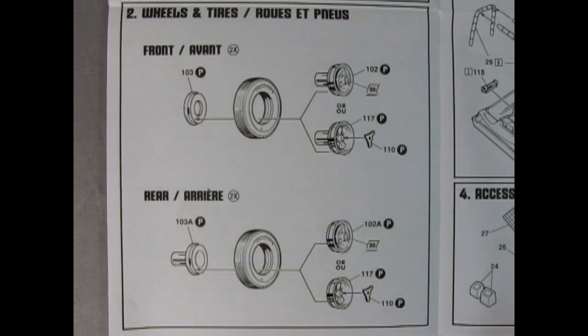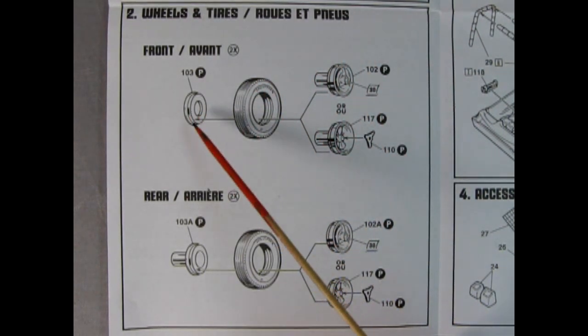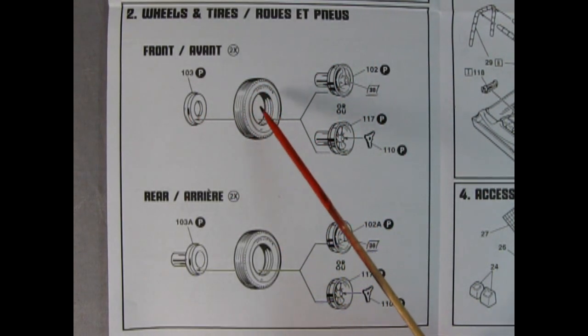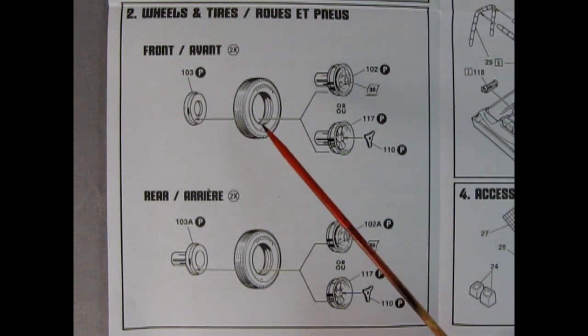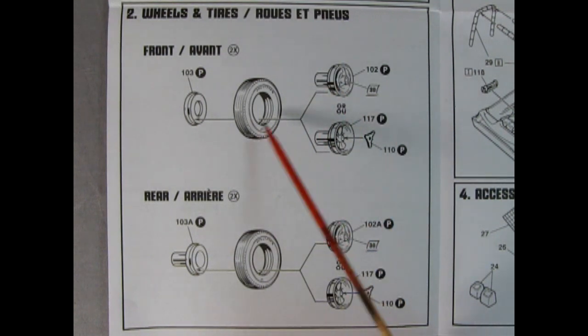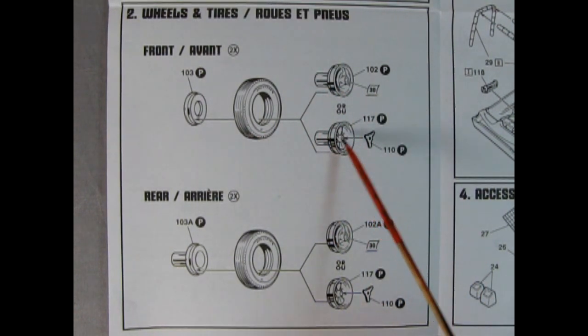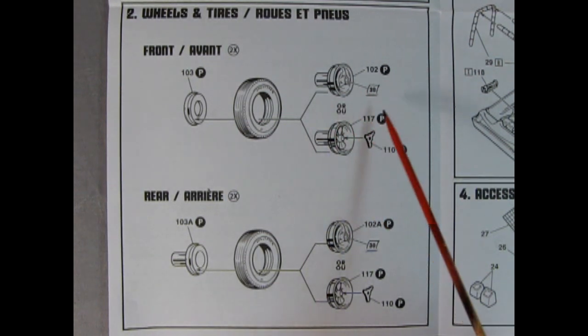In panel two you get a choice of wheels and tires. There's a little backing clip and the Firestone tire which you can put either black wall or white wall facing out. There's the stock wheel that plugs in through a hole, or you get wonderful custom mag wheels with little knockoffs — same in the rear as well.